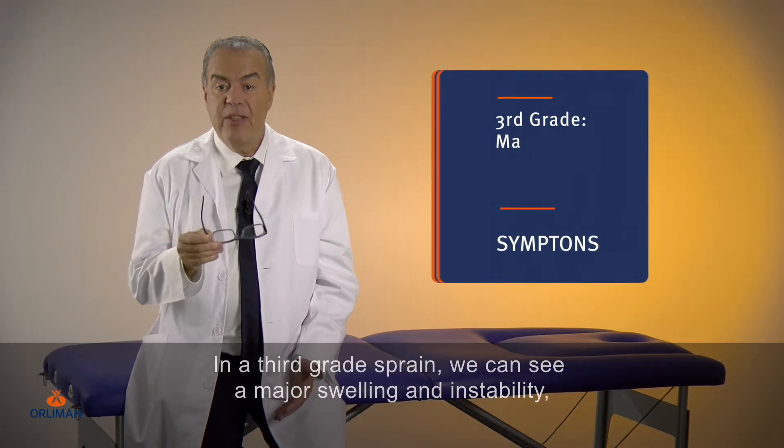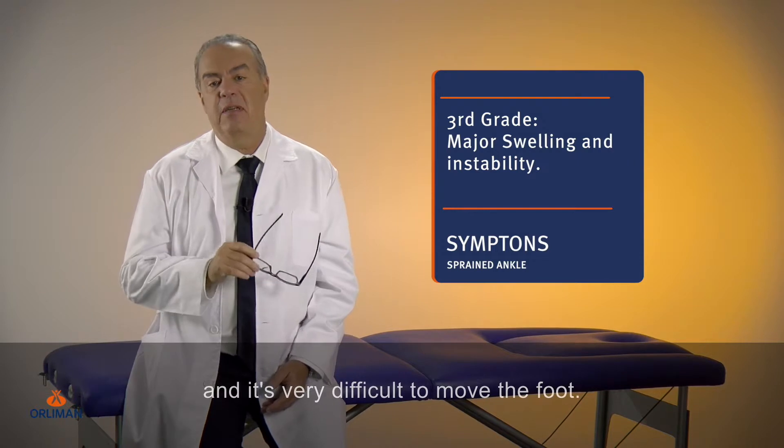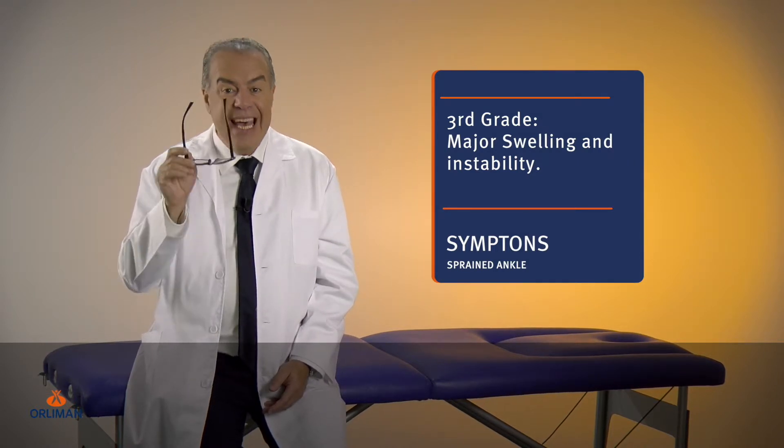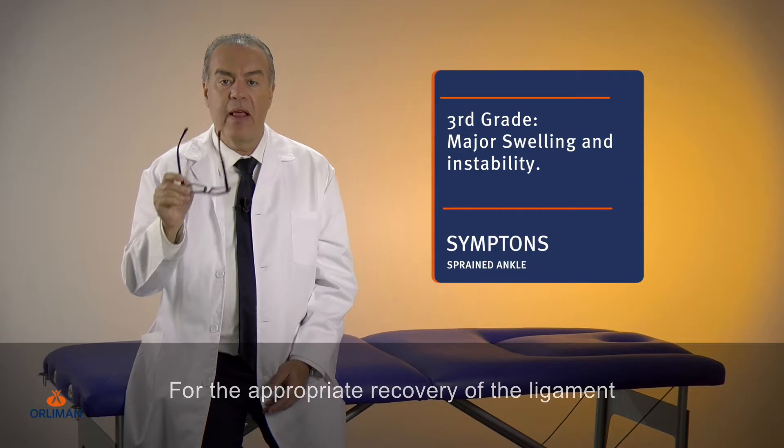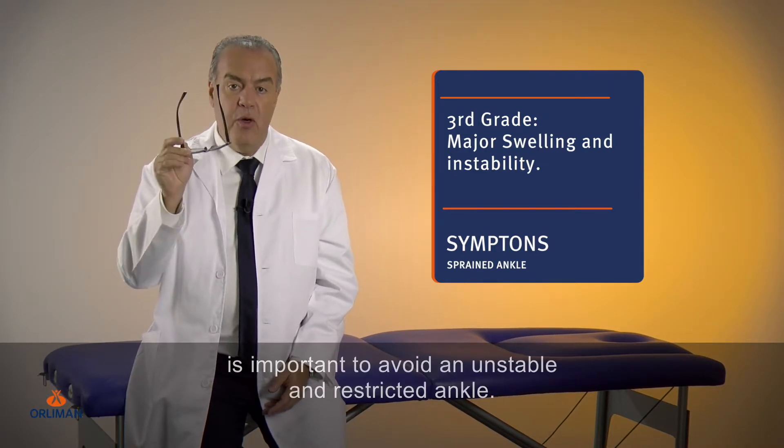In a third grade sprain, we can see a major swelling and instability and it's very difficult to move the foot. For the appropriate recovery of the ligament, it is important to avoid an unstable and restricted ankle.